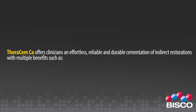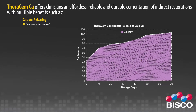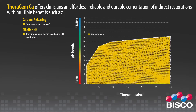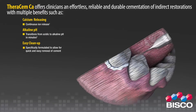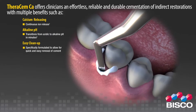FerrisMCA provides multiple benefits, including continuous calcium ion release. FerrisMCA also features an alkaline pH — transitioning from acidic to alkaline pH in minutes.